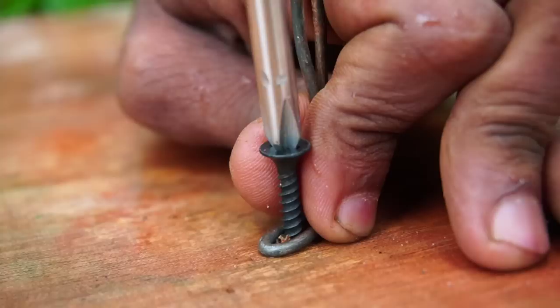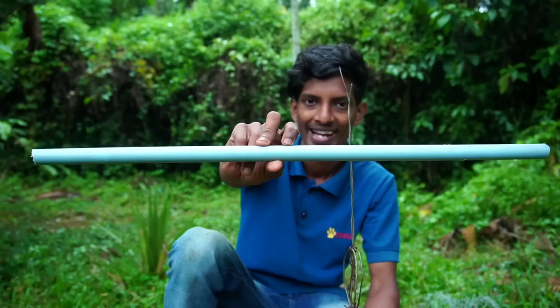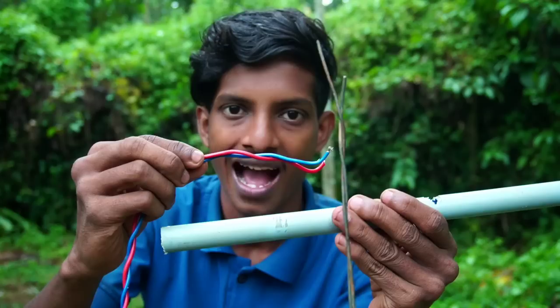Now, the paste is done by the pound. You can use 2 screws in the top. Now, the paste is done by the PVC pipe. Now, the paste is done by the two wires.